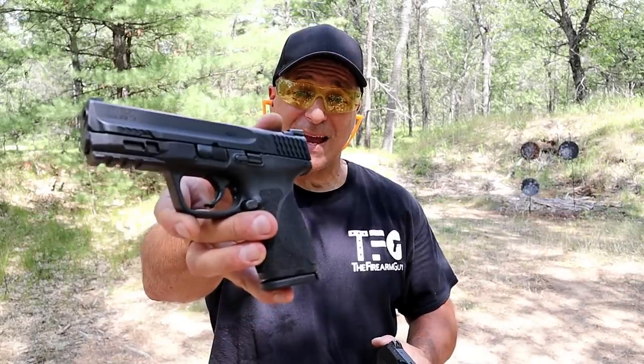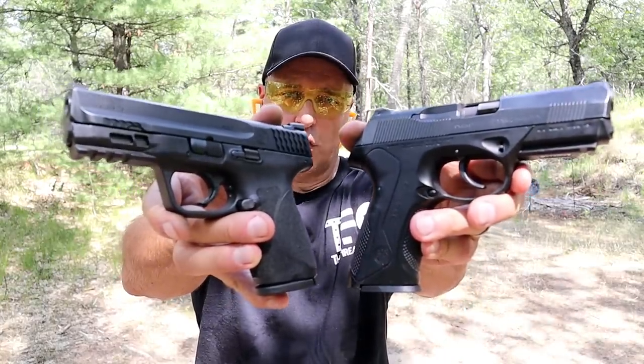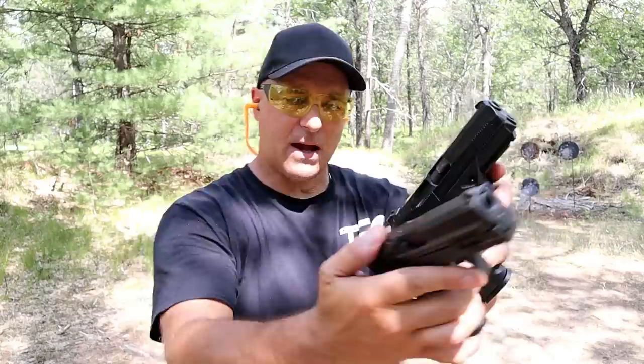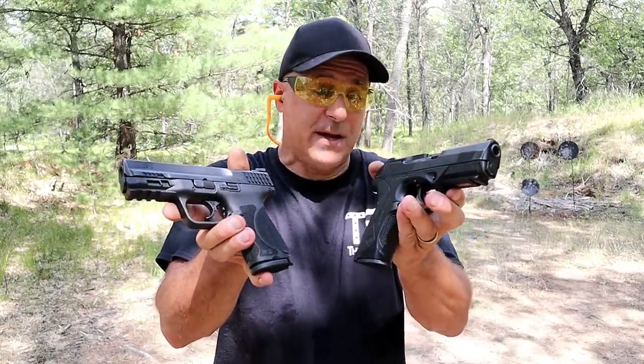Hey there friends. Thanks for checking in at the range. We're going to do a range comparison with the M&P 9 Compact 2.0 versus the Beretta PX4 Storm double action only — both compact size handguns with four-inch barrels. Excellent reputations with both companies.